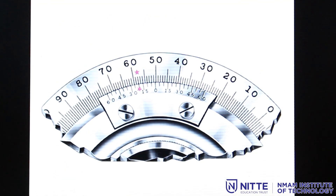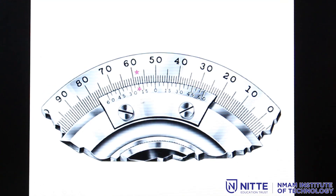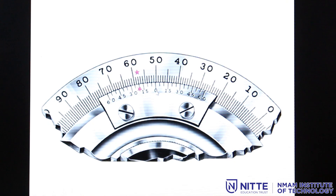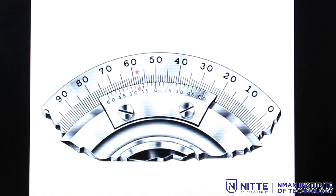Now let us look at a condition where the main scale runs in the anti-clockwise direction. The reference vernier scale is also towards that direction. The zero of the vernier coincides between 50 and 51 degrees on the main scale, so the degree reading is 50 degrees. Looking at the anti-clockwise vernier, the fourth line coincides — 4 times 5 is 20 minutes — so the overall angle measured is 50 degrees and 20 minutes.